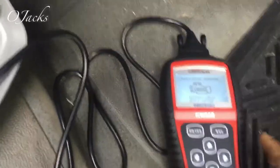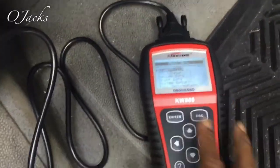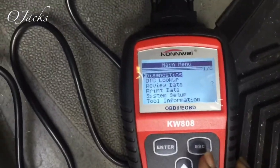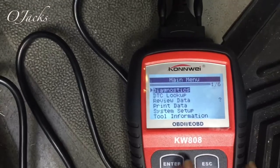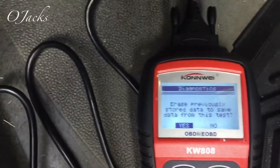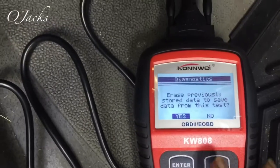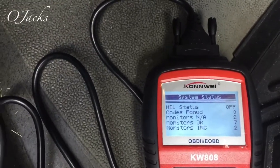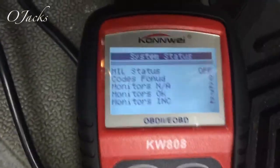Let's go down here, hit enter, and pull up the diagnostic menu. Hit enter again. It said erase previous codes - hit yes. And it says codes found.